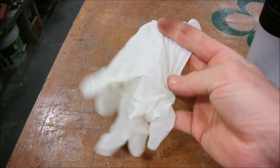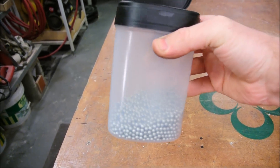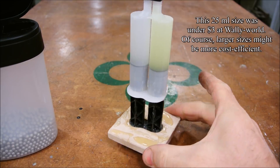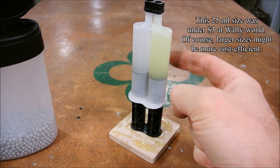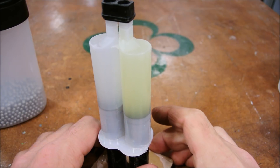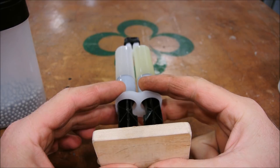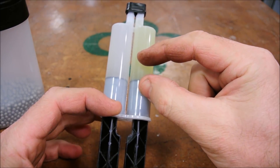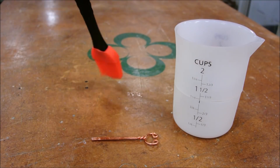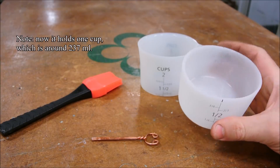A latex glove — not difficult to find. 6,000-count BBs — also not difficult to find, about five or six dollars. Two-part epoxy: I like it in this double syringe. I'm not endorsing any specific brand; this is the cheapest stuff they have, about two bucks, and you'll probably need three or four of them. This is a general-purpose five-minute set, translucent yellow. I also recommend storing it upright so air bubbles rise to the top, ensuring both tubes release equal amounts. This is a silicone basting brush — one dollar at the dollar store — and a silicone beaker, also one dollar. Through some miracle of science, epoxy doesn't stick to silicone.